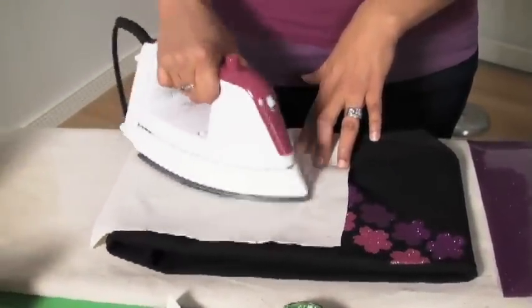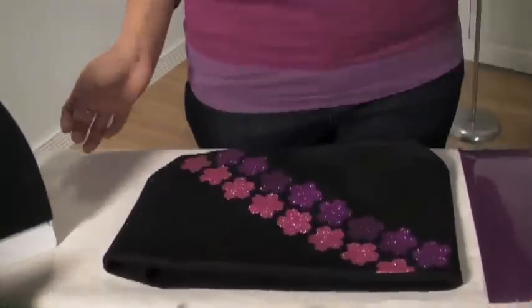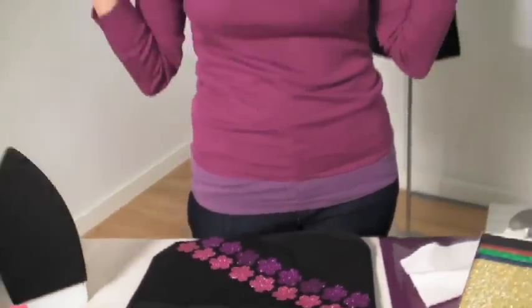It'll adhere within minutes, it will not rub off, and most important, it's washable and permanent. So there you go — two professional looks using our Tulip Shimmer Fabric Paints and Transfer Sheets.